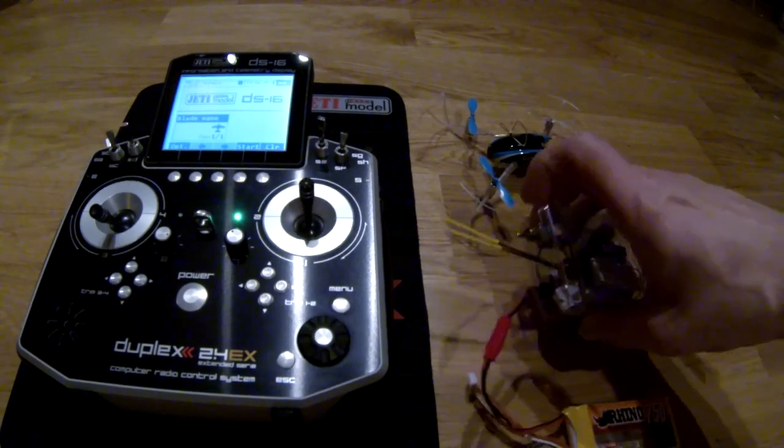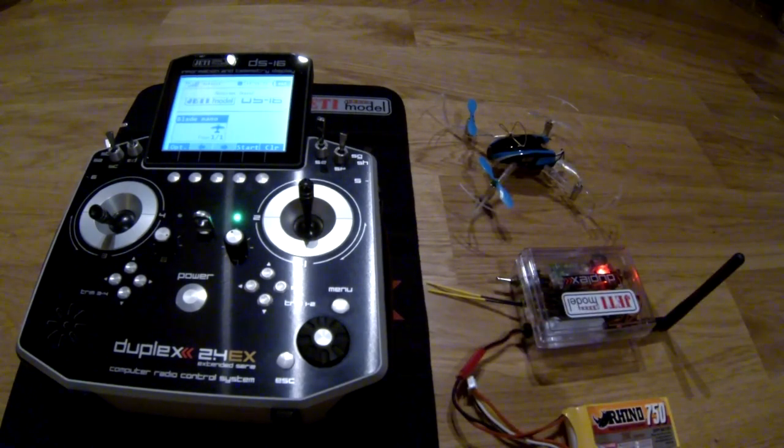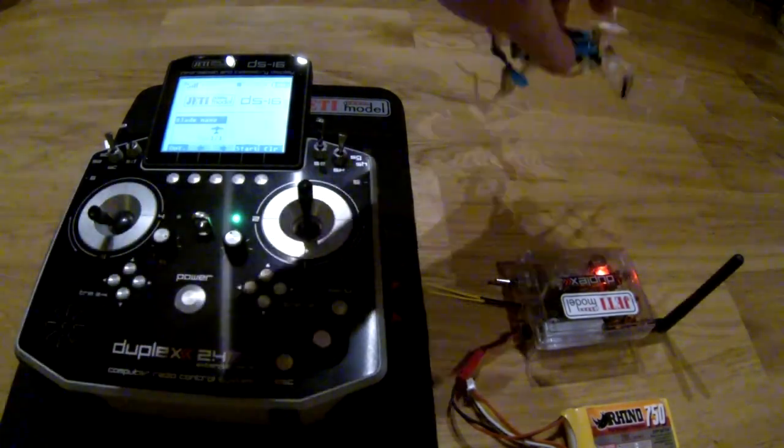This radio has telemetry of course, but I don't use that for the Blade Nano. You have the LiPo — we switch the small switch here, switch it on, and then it will bind. Receiver bound, which is good.